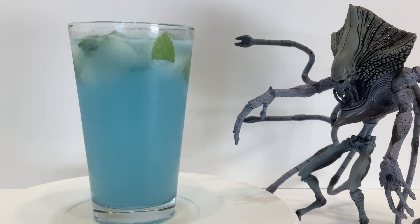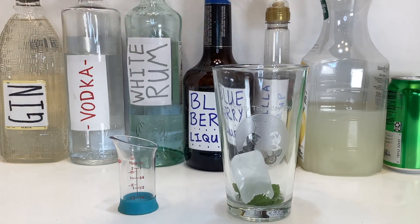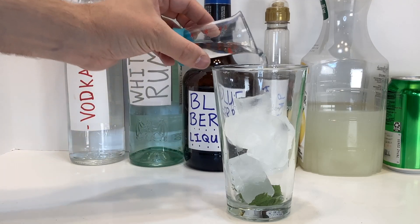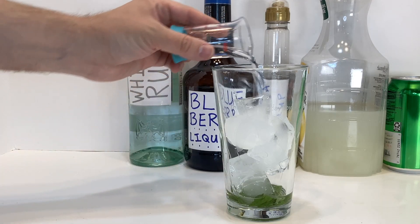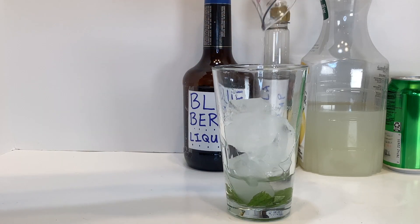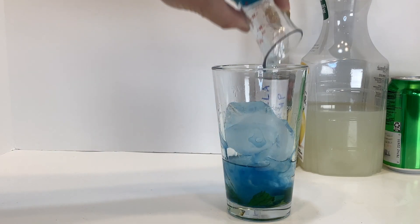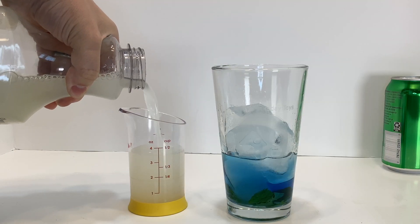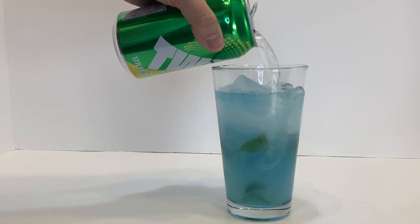To make a single serving of the Welcome to Earth punch, start by adding some shreds of mint to your pint glass. Fill it about halfway with ice, then add a half ounce of gin, a half ounce of vodka, a half ounce of white rum, a half ounce of a blueberry liqueur, a quarter ounce of vanilla syrup, and four ounces of lemonade.